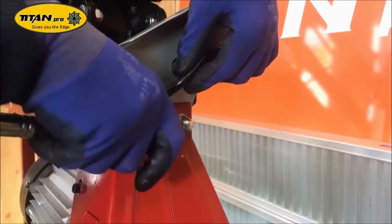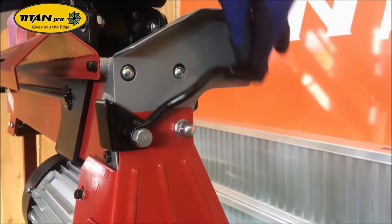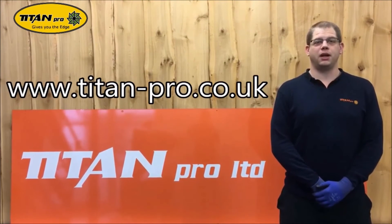Before starting the machine, you may want to recheck the oil level. To purchase any spares for your Titan Pro garden machinery, please follow the link below.